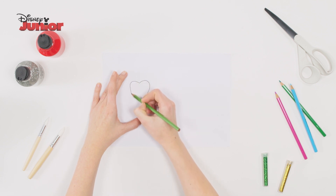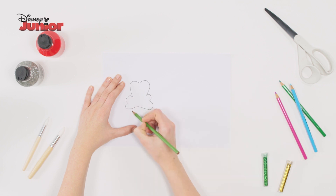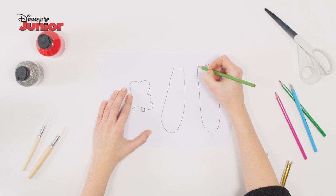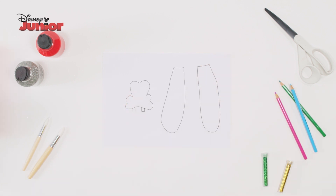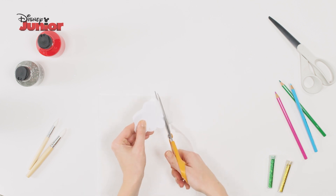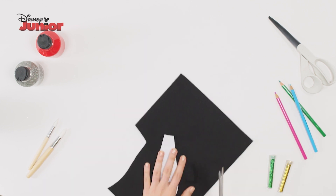To make Goofy's face, on a piece of paper draw the top of a heart shape for eyes, a bone shape for his face and two small squares at the bottom to make his teeth. Draw two long ears and cut these out. Use the Goofy face cut out as a template on white felt and cut around it. Use the ears on black felt and cut these out too.